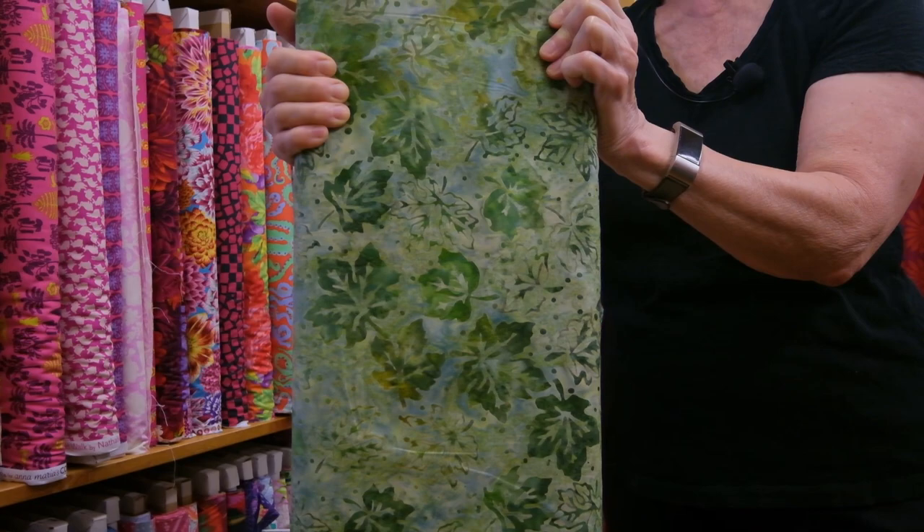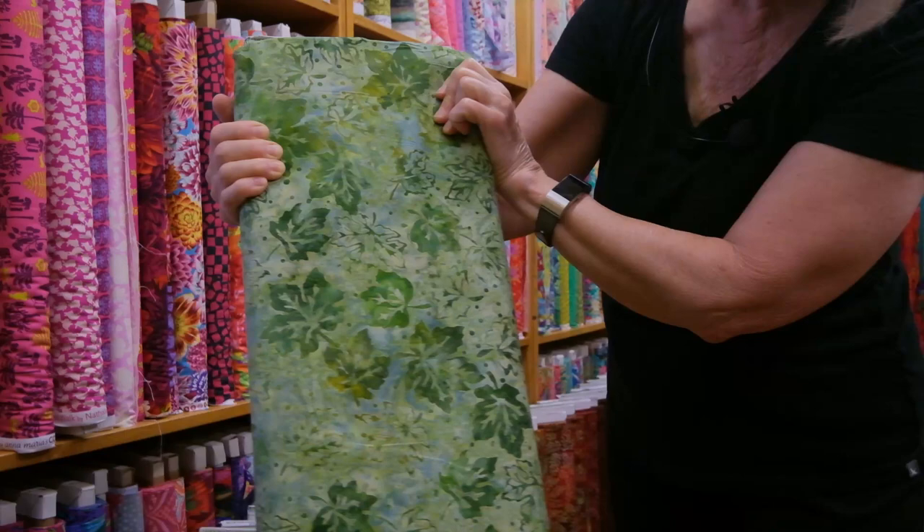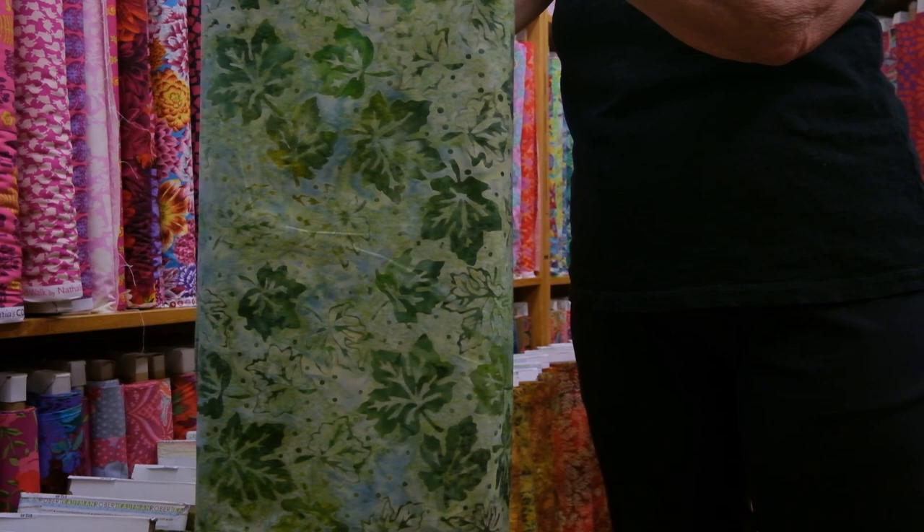This one is Celebrate Fall, and the color is Green. So these are your maple leaves — nice and lively, super non-directional, and I think just a wonderful scale.